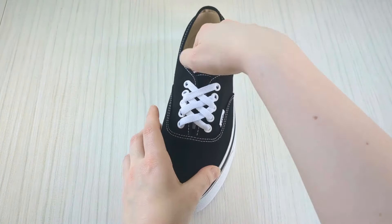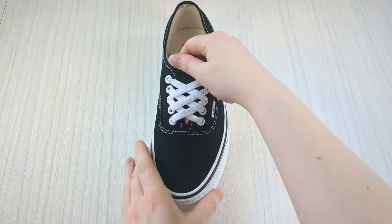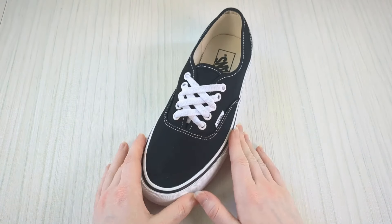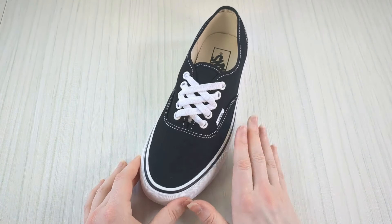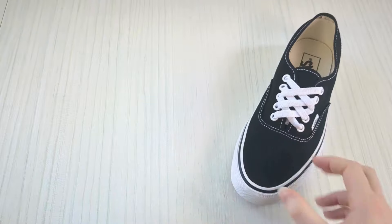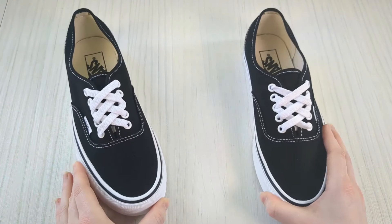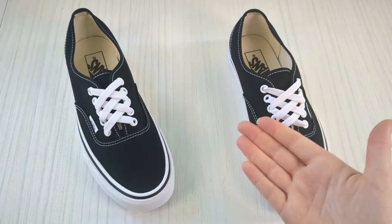With the excess laces, tie a loose little bow, then tuck that bow behind the sneaker tongue. The bow will sit on top of your feet when you slide them in and out, and the laces are super soft so it won't bother your feet — it'll also keep the pattern in place. Repeat on the other shoe and you'll have an awesome pair of diamond lace authentic Vans.